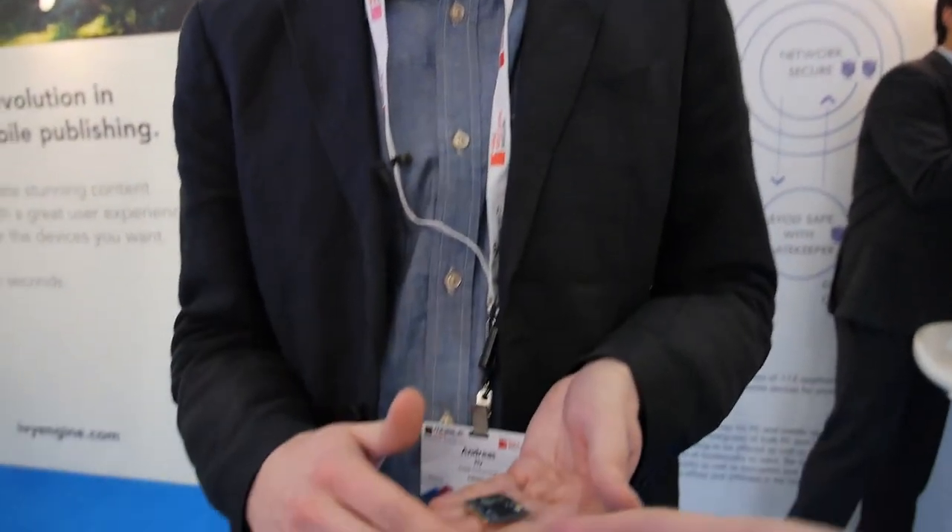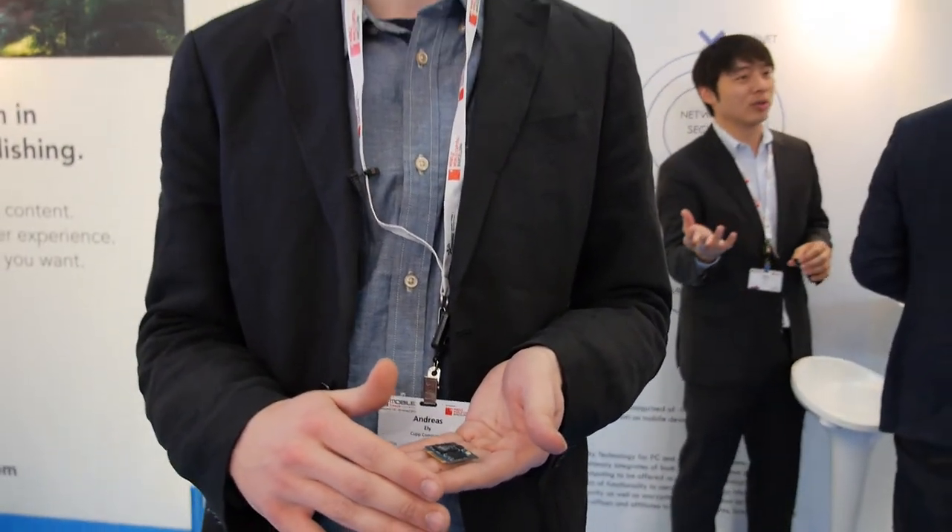And people would buy this and put it in their machine themselves, or buy the machine with it inside? Right now we're marketing towards OEMs and telecoms, so they would pre-insert it into your device. How many people are actually using it so far? We haven't actually manufactured the device yet — it's just prototypes.